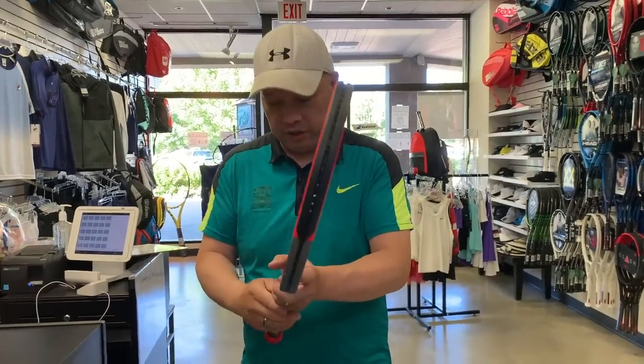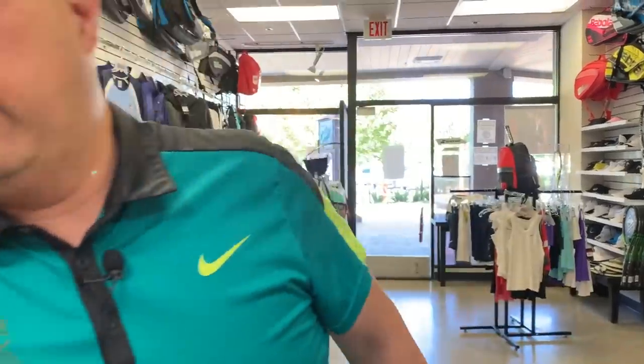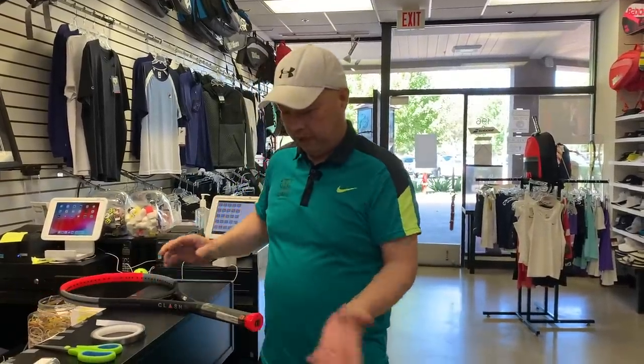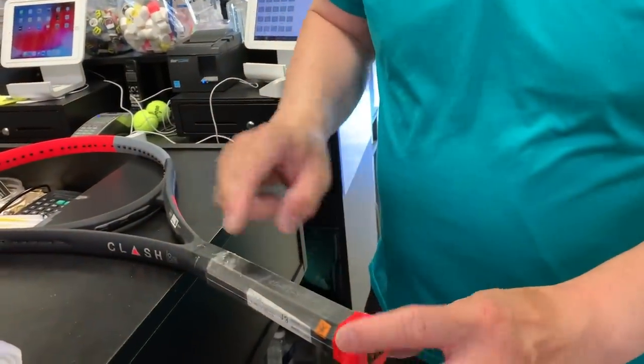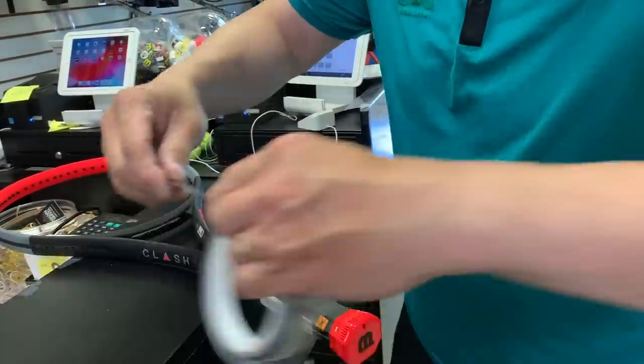So the first thing I do is take off the crappy Wilson grip that they give you with the racket. Now I'm going to grab a scissor. I'm going to actually lead this up now. I'm going to put four strips along each of the major bevels. I'm going to show you how I do that.